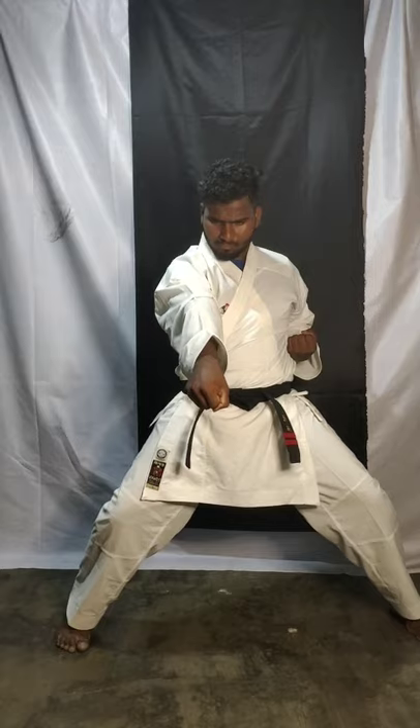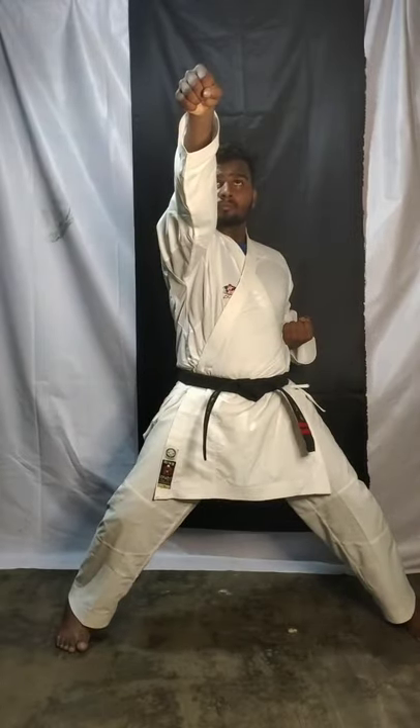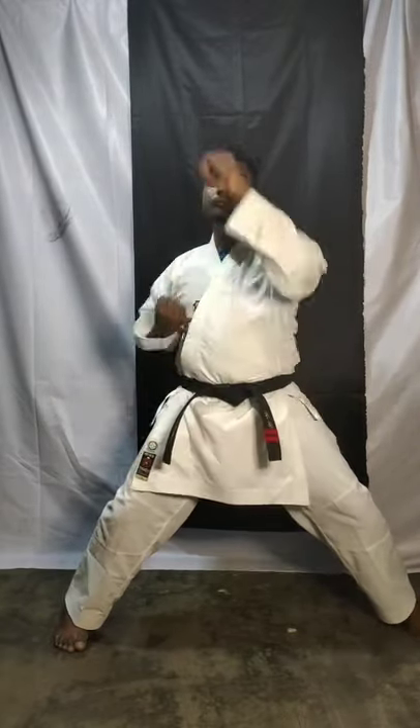Okay, don't do the punch with the same hand. Again: one — face level, two — chest level, three — stomach level. Again, do it slowly: one — face level, two — chest level, three — stomach level. One more time: one — face level, two — chest level, three — stomach level.